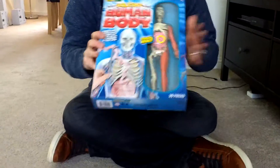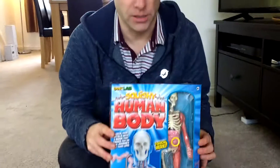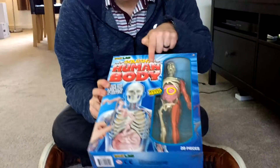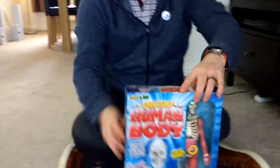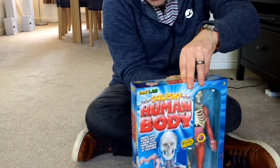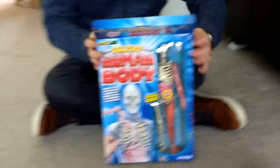Hi everybody! Today in the Skylab we're going to be unboxing and looking at this cool educational toy from Smart Lab. It is the Squishy Human Body. This looks cool. So this is all the science about the medicine and anatomy and the parts of the body. We think this is quite cool.